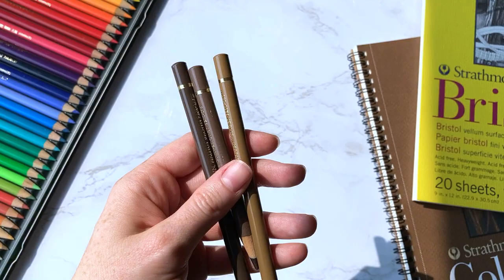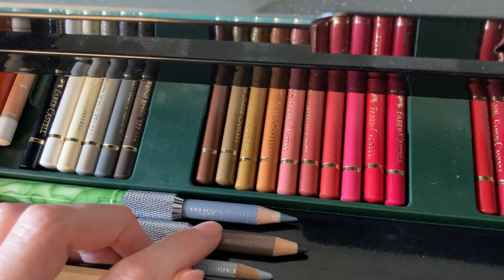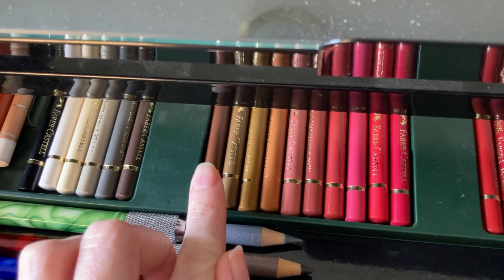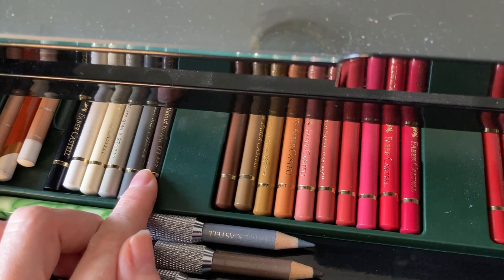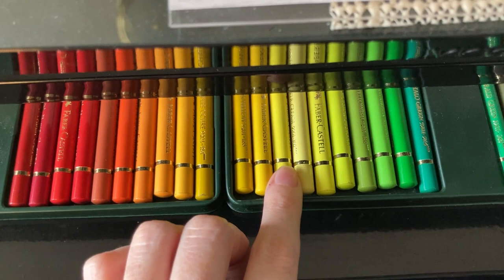In the set of colored pencils that you have, make sure you at least have a good selection of different colored browns. If your set only has one brown, I recommend purchasing individual browns to accommodate your set. You want a brown for each color type — one that is red-toned, one that is yellow-toned, and preferably one that is medium-dark. A walnut brown works best. You also want one light shade and one dark shade of every color.